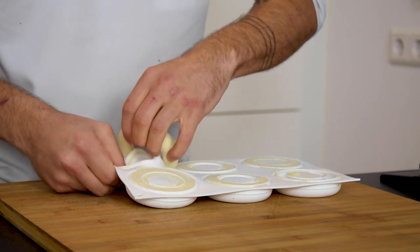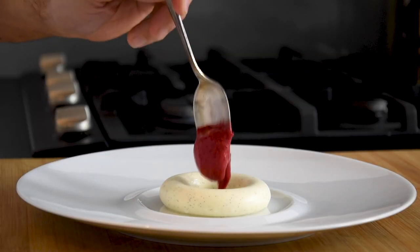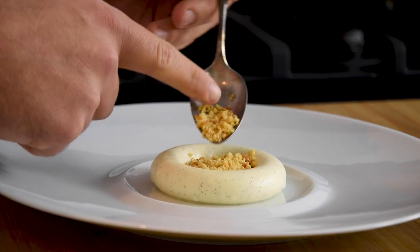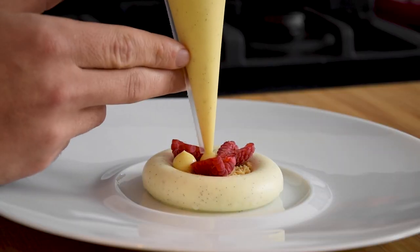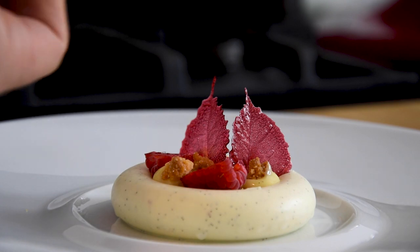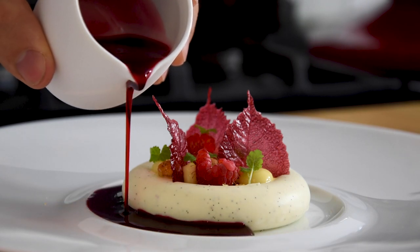After that, take the yogurt mousse out of the mold and place it on a plate. Let this defrost completely. Once it's defrosted, put the raspberry compote in the middle and put some crumble on top. Now put some cut raspberries on as well and pipe the lemon cream in between the raspberries. Then put the bigger pieces of crumble on the cream and put the raspberry leaves on as well, together with the melissa cress. And now just finish it off with the clear raspberry broth.